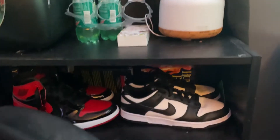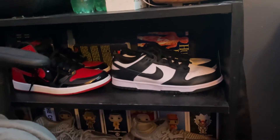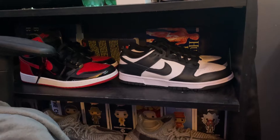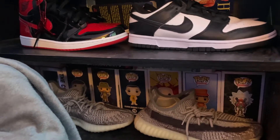Here's a little shoe collection. I have my Panda Dunks and Jordan 1 Retro — they're patent, my bad — and I have some Yeezys, some pop figures down there. I have a gaming chair and I just put a blanket over it because I don't really like the color of it.